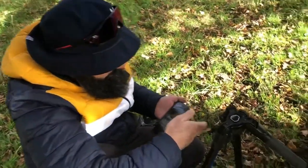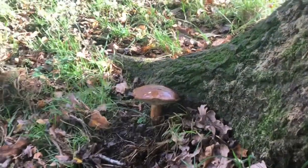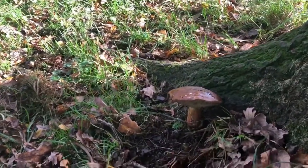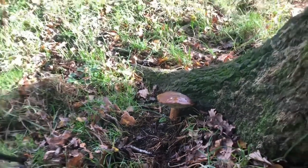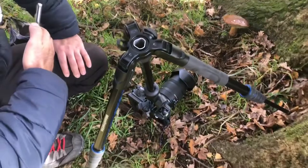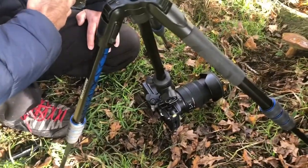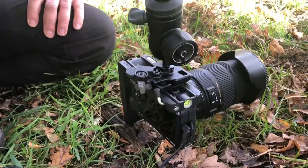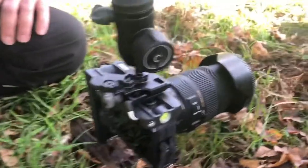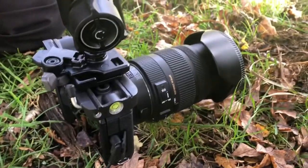Taking a photo of fungi - let's have a look and show the viewers. That's really cool! You've got a really cool setup here - an inverted Manfrotto, and what camera have you got? A Canon M6 Mark II. Look how close he's got that to the ground by inverting it on the Manfrotto.